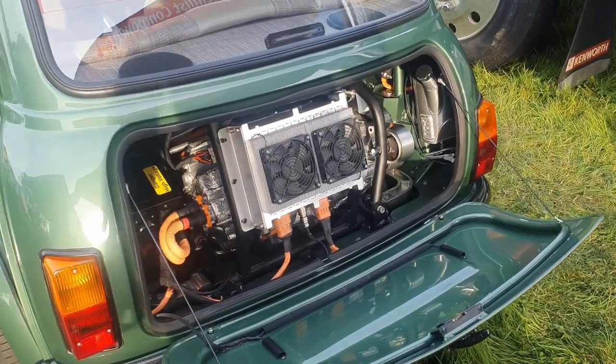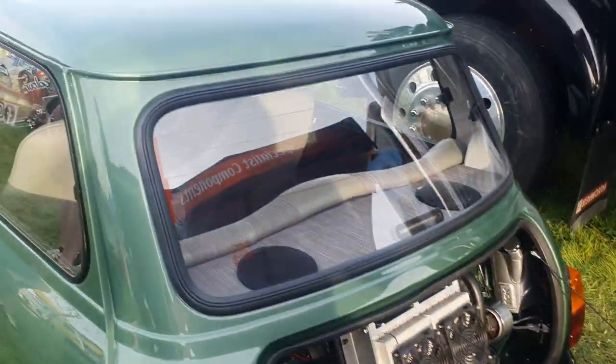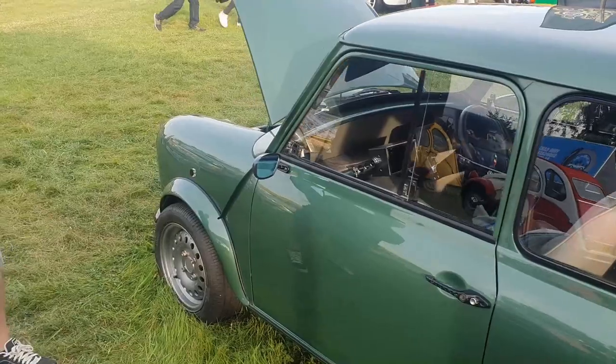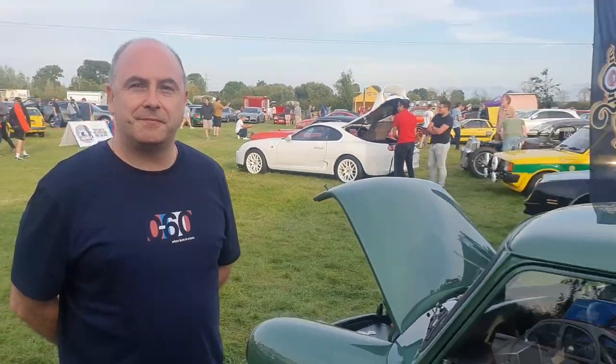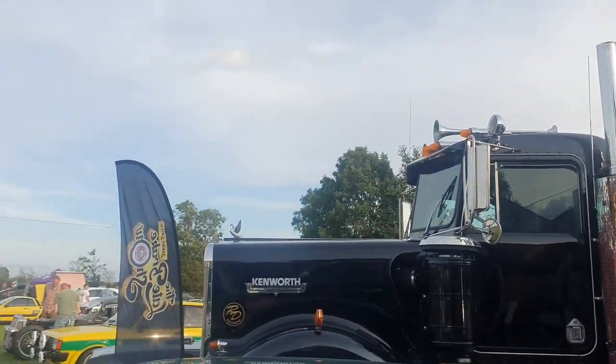I was just walking around the late break show and spotted this wonderful green Mini — didn't have an engine in the front. As you can see, it's got a Tesla small drive unit in it, and John built it for the business which is Specialist Components. John, tell me about the Mini — where did it all come about? How come you made it?